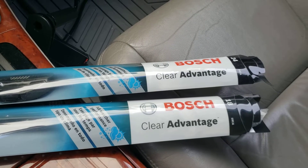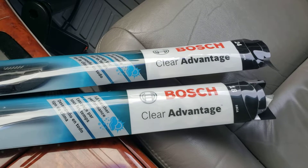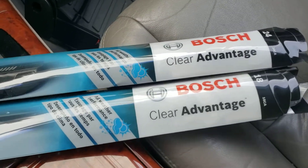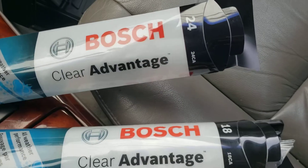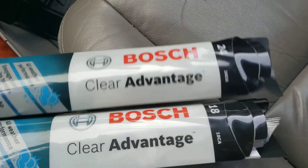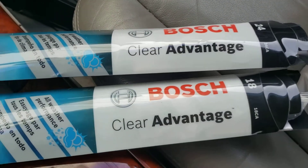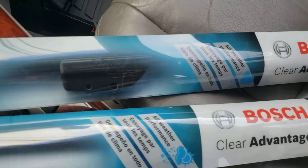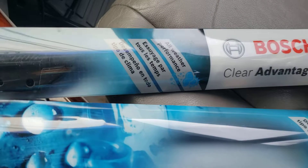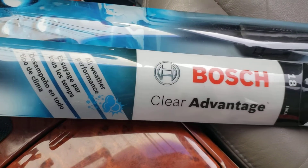Hey guys, this is Danny's Auto Repair. Today I'm going to be doing a quick video on installing wipers on my 2003 Camry. I just got these — they're the Bosch Clear Advantage. The sizes are 18 and 24. I believe the 24 is the driver's side and the passenger side is 18. These are supposed to be very good. I got both of them for $25 on eBay.